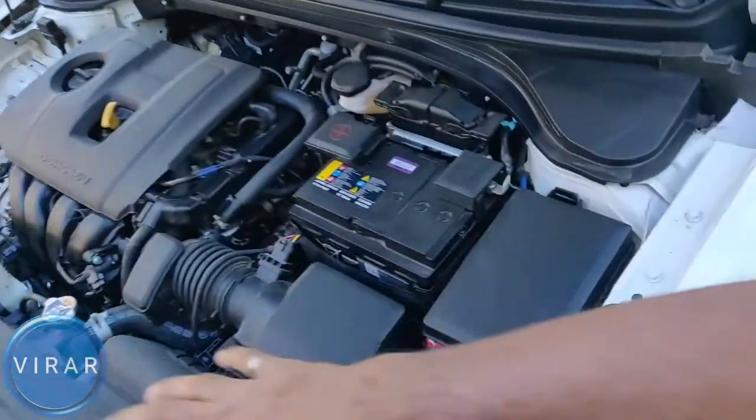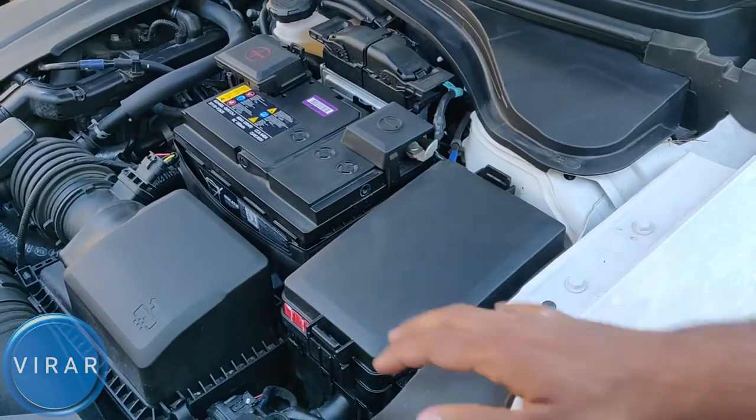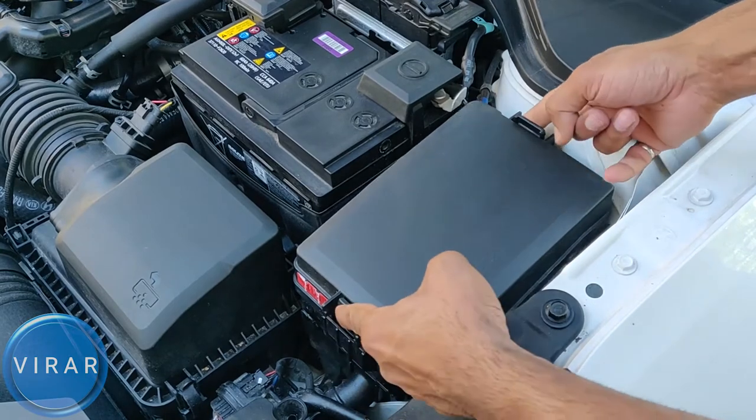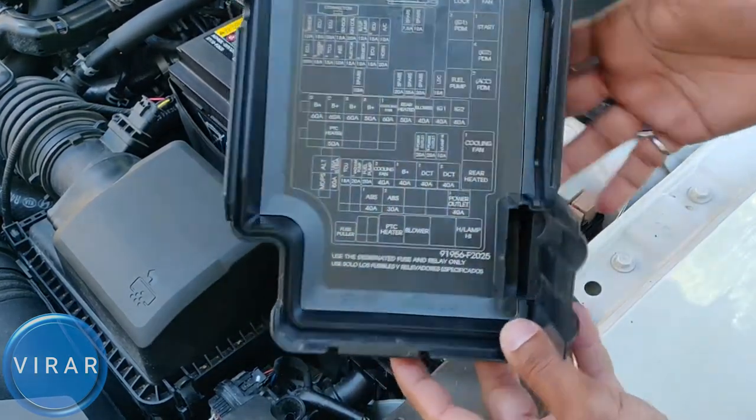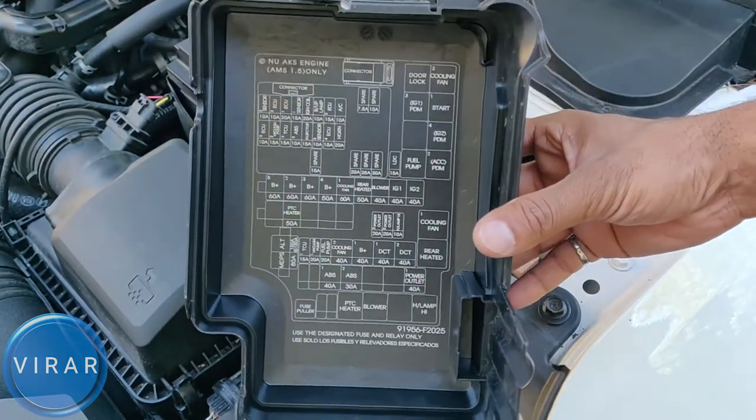Once the hood is open, right by the battery, that's where the fuse panel is. We need to get the cover off, so squeeze on the two ends and get the cover off. Behind the cover, that's where the fuse diagram is.